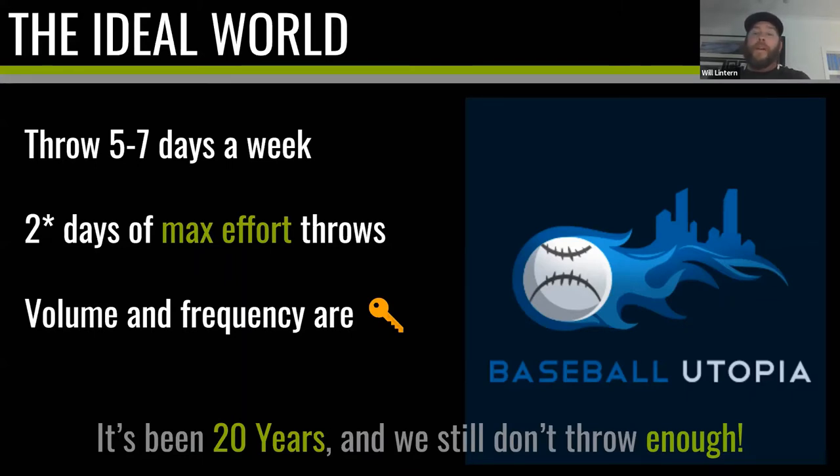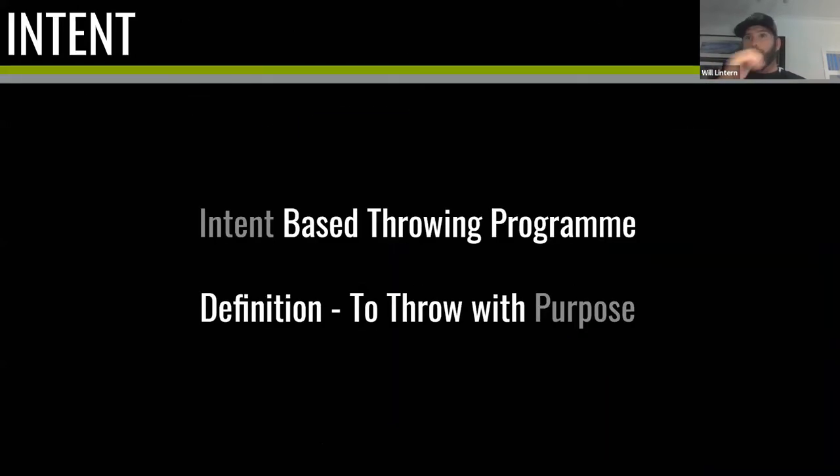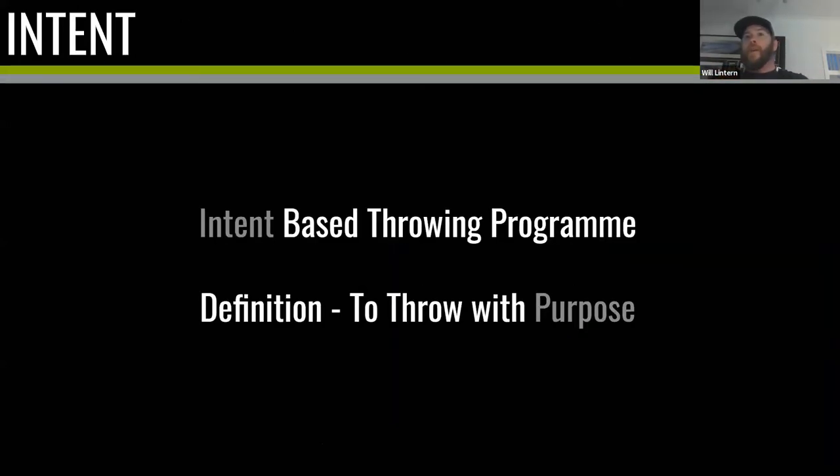If you want to play for a national team or college you need to throw more — that's the only way about it. If you want to play at a higher level, whether the NBL in baseball or A-grade in softball, you're going to need to throw more. But maybe there are just too many barriers and two days a week is good enough for you — in which case, here is a starting point: an intent-based throwing program. This won't replace volume and frequency, but it will give us something tangible to move things forward.